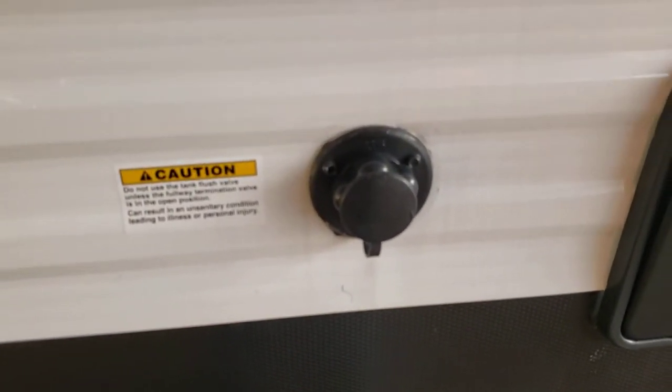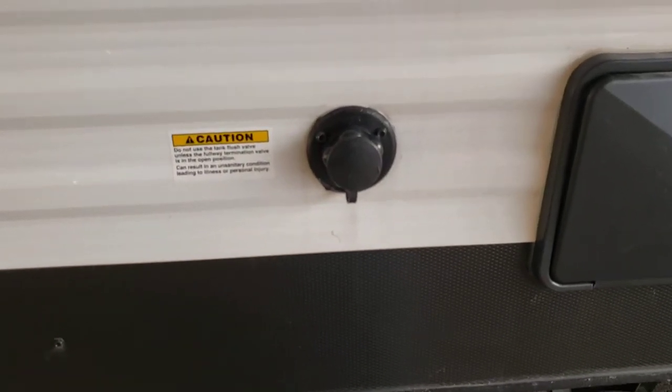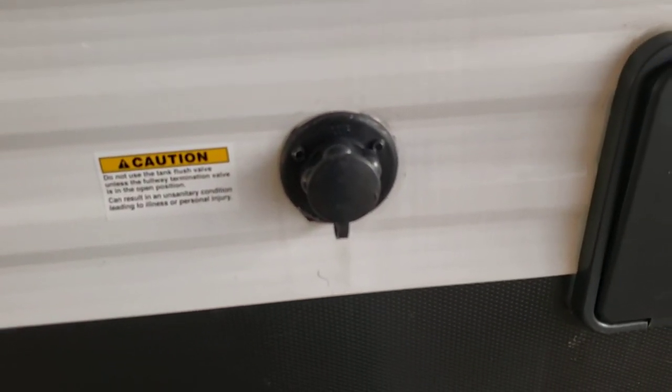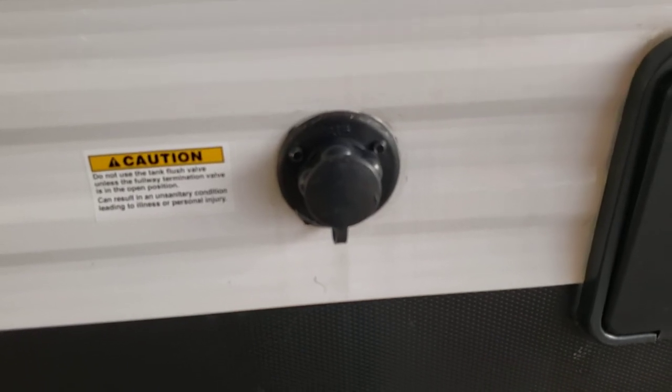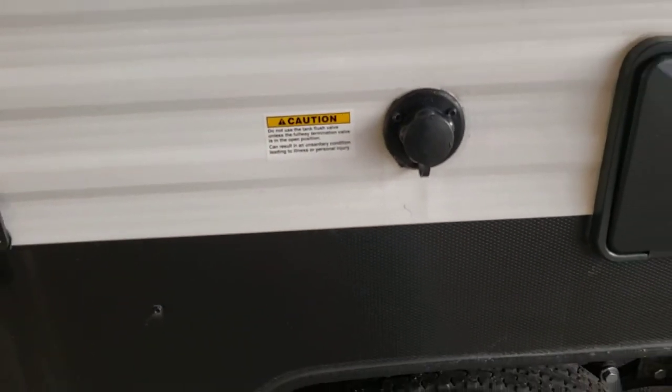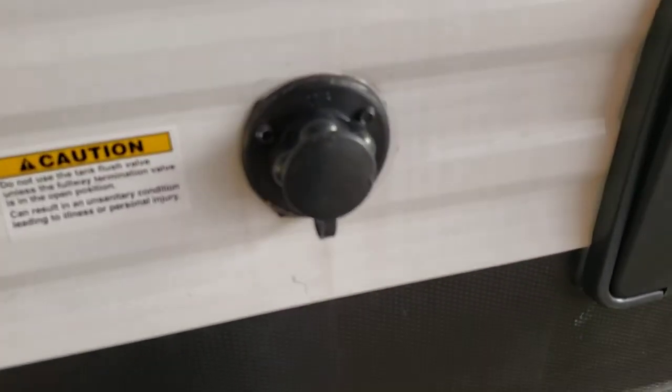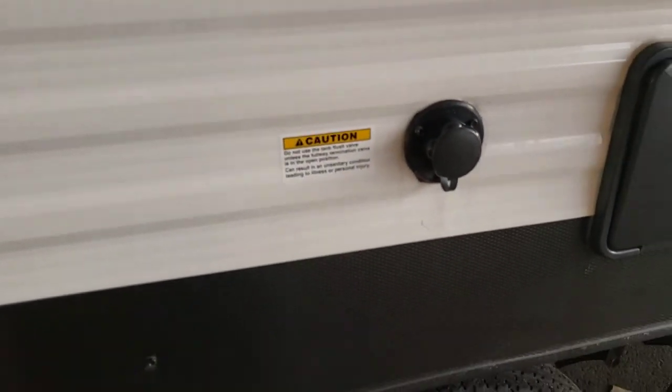Black tank flush — you can hook a hose up through here, and then as you're dumping your black tank — and only do it when you're dumping, otherwise you're just going to fill your black tank up with water. There's a little nozzle in there that'll spray out the tank and help keep it fresh. So if you have the ability to, when you are dumping your tanks drag a hose over here, hook it up, turn it on, and it'll help flush out your tank.